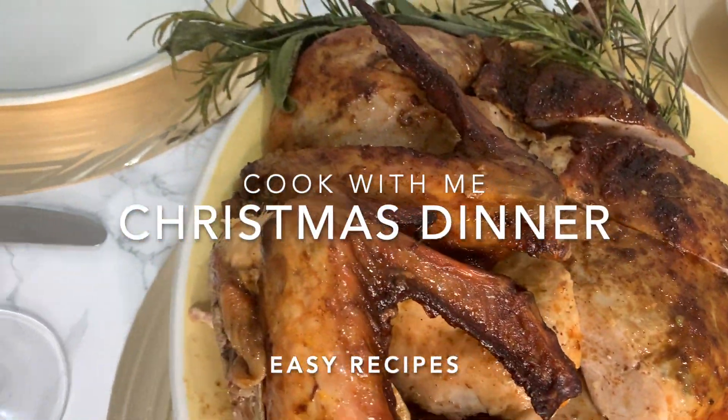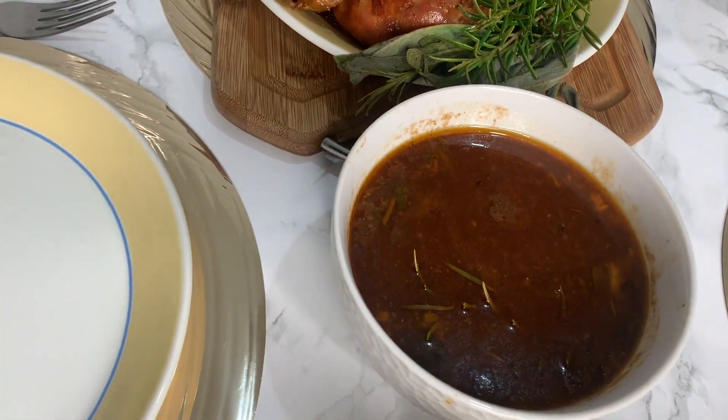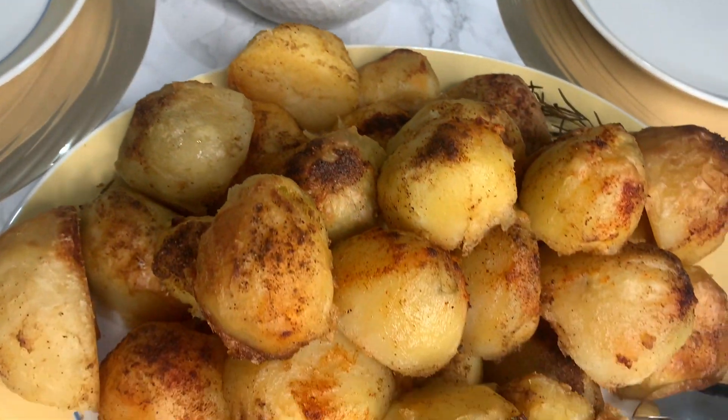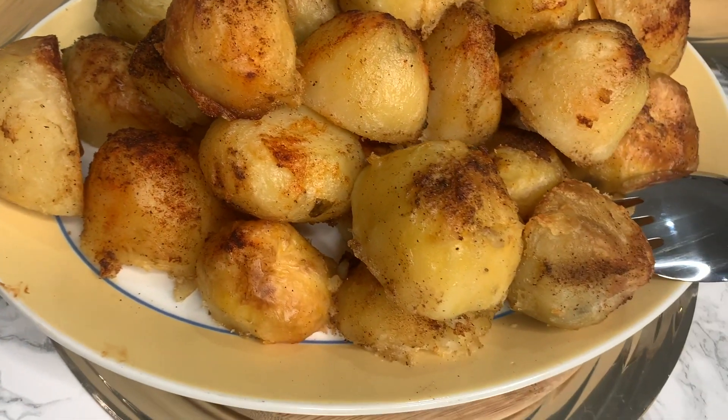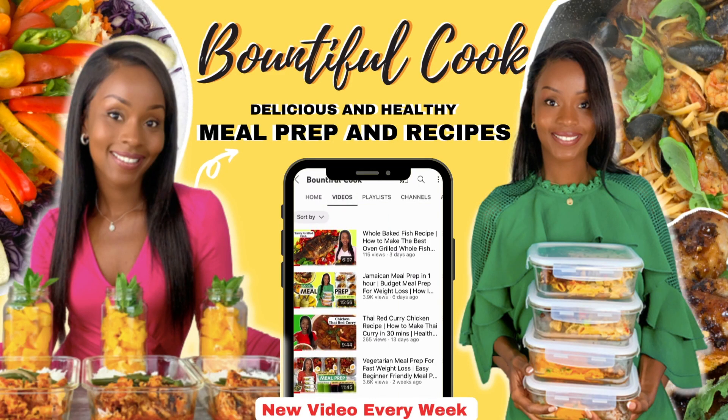If you're trying to find some classic Christmas dinner recipes, don't look too far — this video will show you how to make a delicious juicy turkey, some lovely roast potatoes, some sprouts, and gravy. So stay tuned and I'll show you how we can cook this.